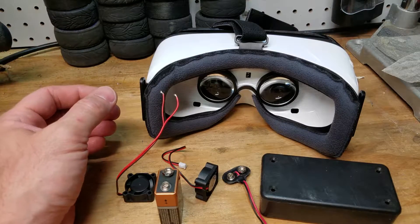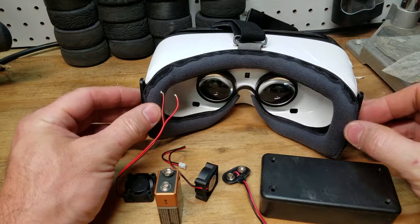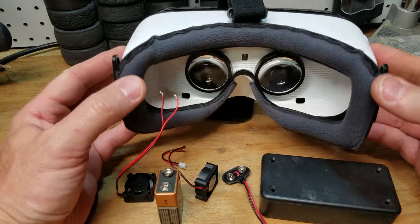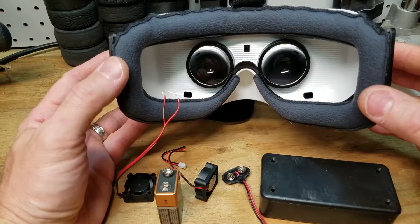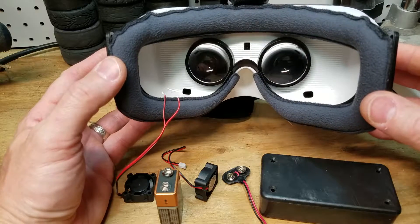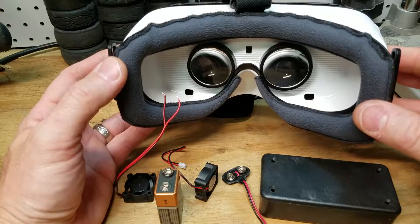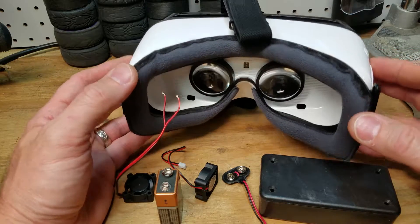Hello guys, this is JetBlue in 2020. In this video I'm going to attempt to solve a common problem that occurs with the Gear VR goggles: the lenses fogging up due to the temperature difference between the lens and your face. For the first few minutes of wearing the goggles, the lenses fog up and it's a battle to keep that fog from occurring, then having to take them off and wipe them down.